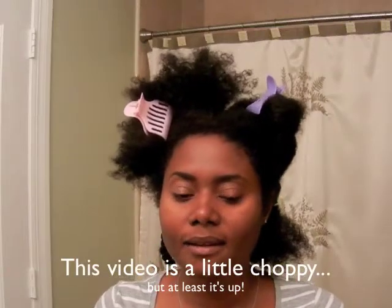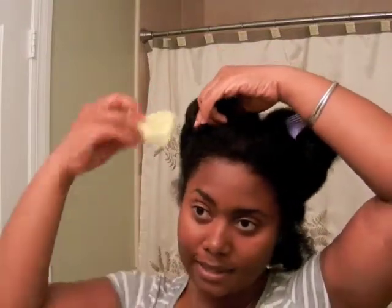This is a detangling and length check video — it's been two years since I've had a chop. My hair was looking all sorts of wild, so I thought I'd come on and do a little detangling. I washed my hair today and deep conditioned, though I don't really like the deep conditioner I used — I'll talk about that another time.